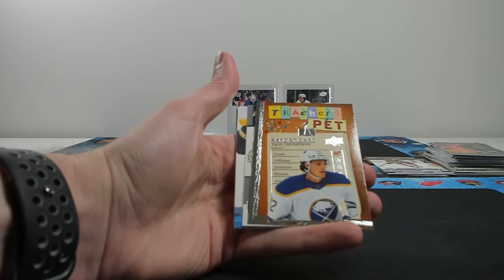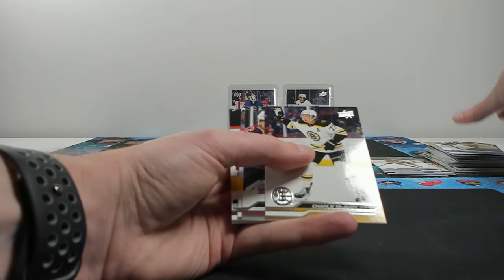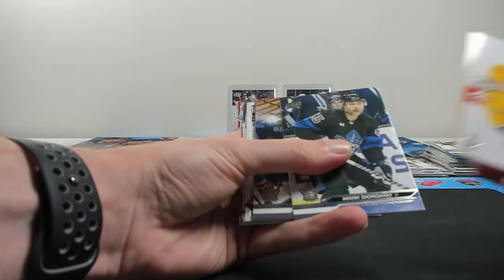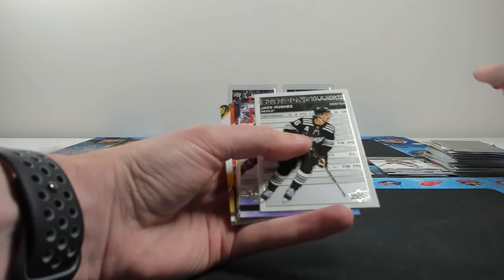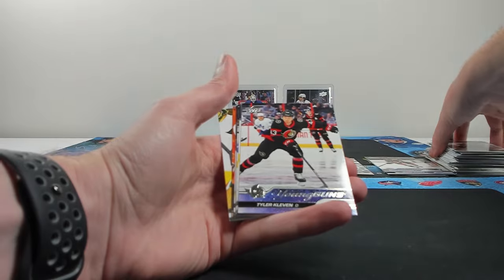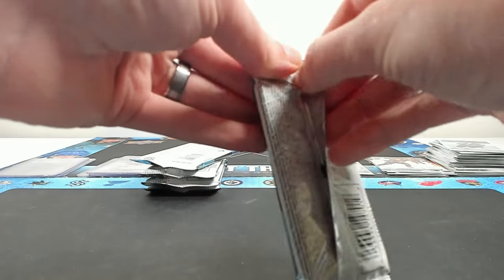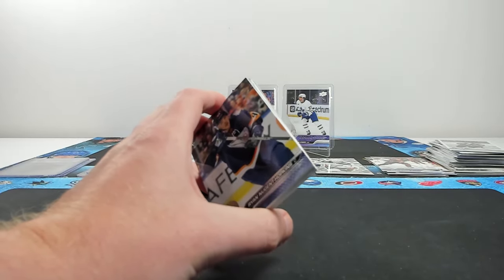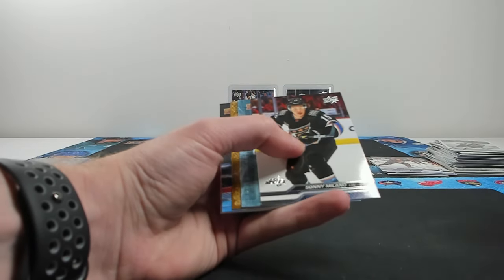Teacher's Pet of Tage Thompson - I automatically want to call them report cards. Philip Forsberg, Boone Jenner. Box one is definitely taking the cake, but it's Series 1 man - all it takes is one good pull. Remember how one of our boxes was one of the worst we'd ever opened, and last pack had a Kaprizov Exclusives Young Guns - all of a sudden one of our best boxes. Nelson for the Islanders on the Star Zone, Jack Hughes on the stat box fillers, Claesson on the Young Guns.